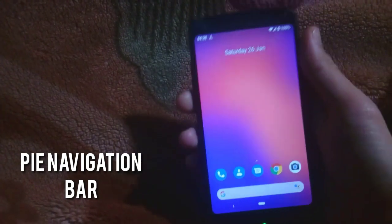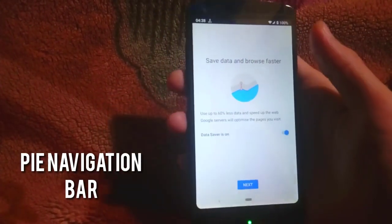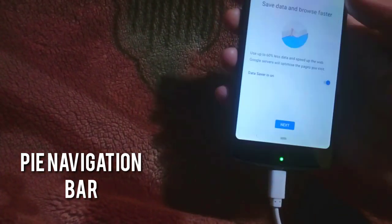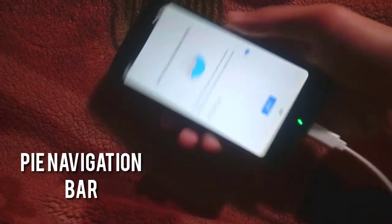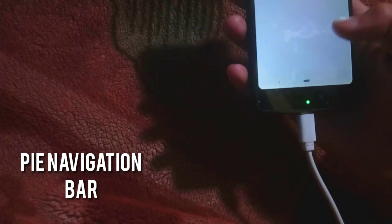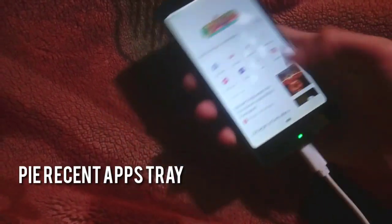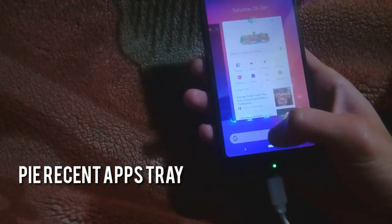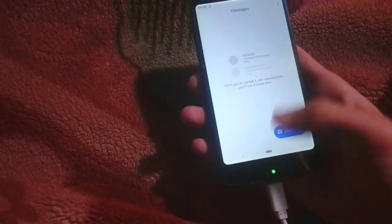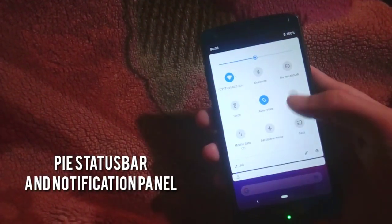Now as you can see the navigation buttons — there are only two buttons: the back button and the middle one. The middle button works as all three navigation buttons. To open the recent applications tray, you just swipe up on the middle button, and then you have all recent applications. You can scroll through them by scrolling the middle button, and open any application from the recent tray — which is a very beautiful feature of Android 9.0 Pie.